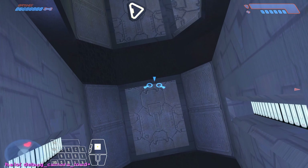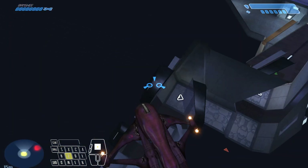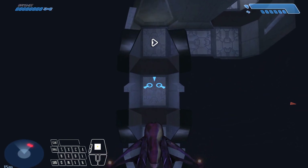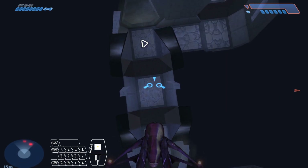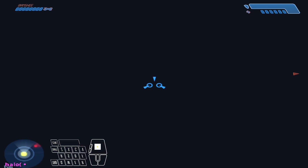Hard to get the angle right on this. There we go. And then from here you just want to turn very slightly to the right — not very much, not too much. When you get out you should land on that little thing there if you didn't turn too much. I turned too much there.